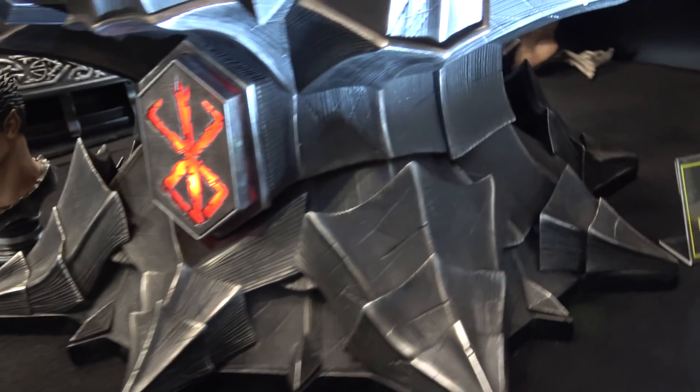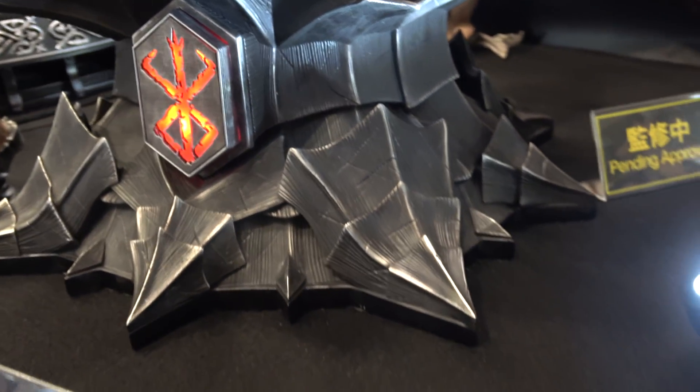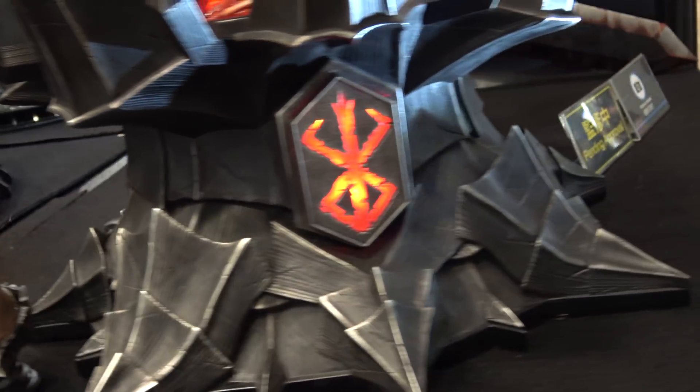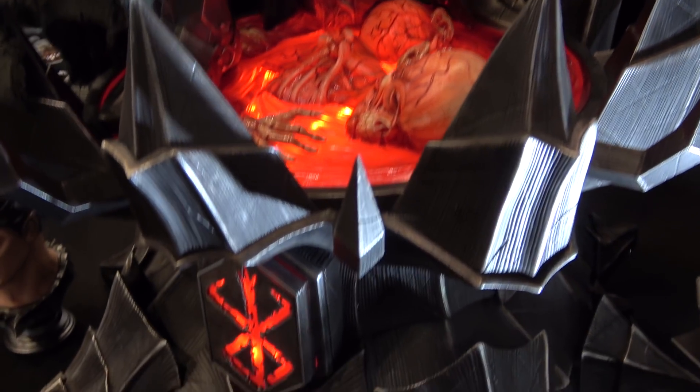The base is really interesting as well. It's quite reminiscent of the armor on the Berserker armor. The symbol and also the base here light up.